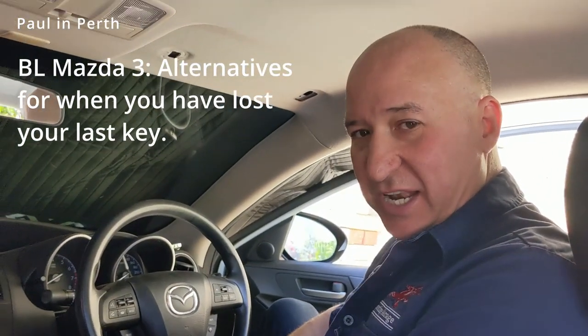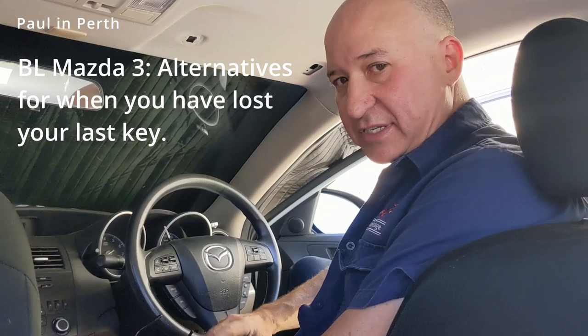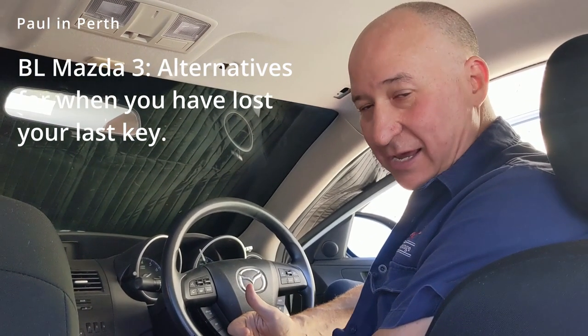Hey, it's Paul in Perth here again. Today we're going to cover off a relatively complex one, but one that does happen all the time. It's that situation where you've lost your last key and you're faced with a choice of two: you ring a locksmith and pay a fair amount of money to get them to cut you a new key, or you look at buying some parts from a wrecker and putting in a whole new lock set.